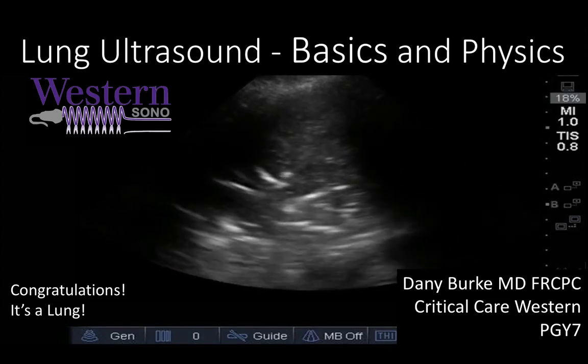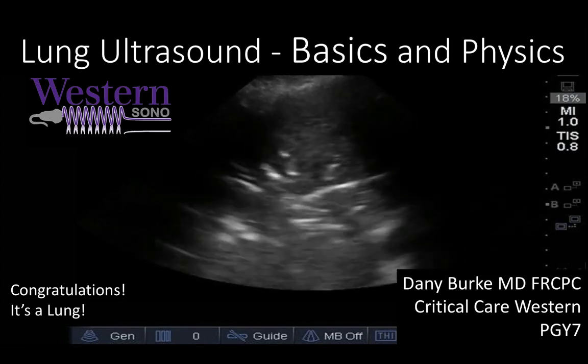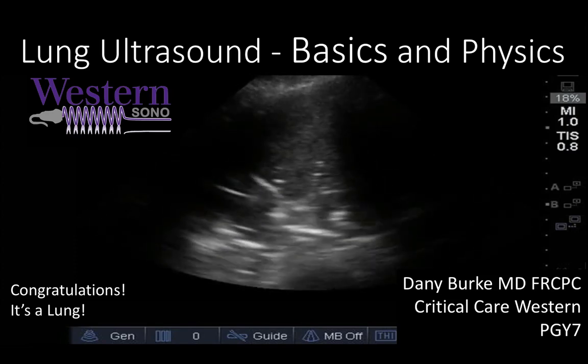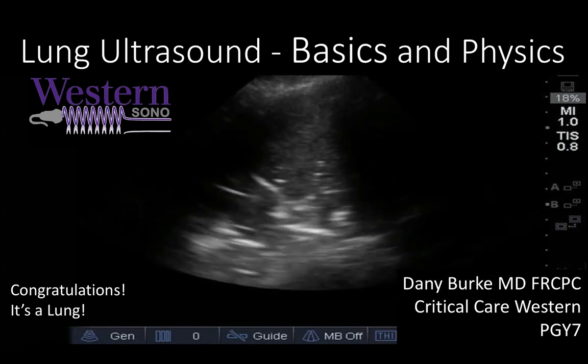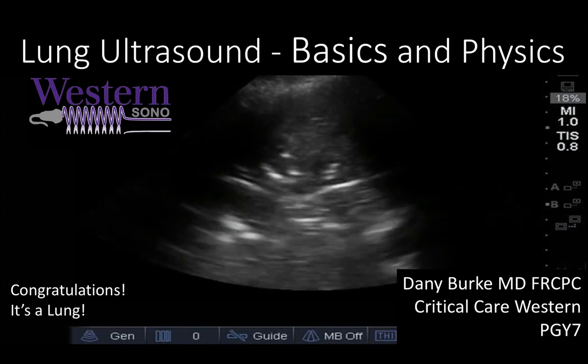Hi, Respiratory Ultrasound Enthusiasts. I'm Danny Burke, current Critical Care and Point-of-Care Ultrasound Fellow. I'd like to welcome you to Part 1 of the Introduction to Lung Ultrasound Modules and to your first step towards High Accuracy Respiratory Imaging at the Point-of-Care, or as I like to think of it, Ultrasound Enhanced Physical Examination.